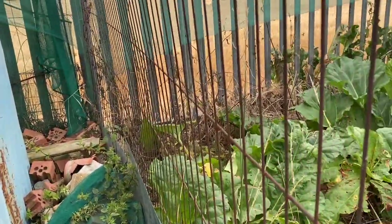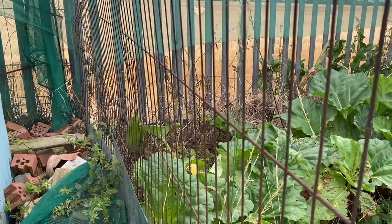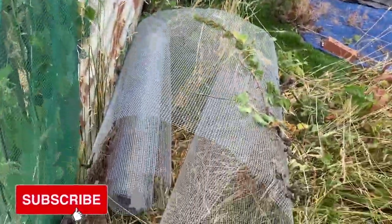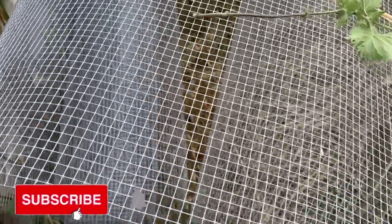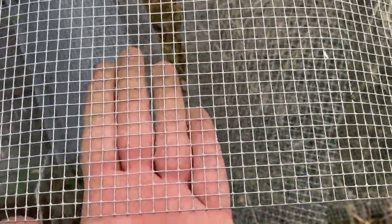As you can see, my next door neighbour has nothing between the farmer's field and themselves, so the rabbits are coming in here and popping along to my plot. The mesh I'm going to be using is really fine — I'll show you against my hand — it's really small stuff so nothing's getting in there.